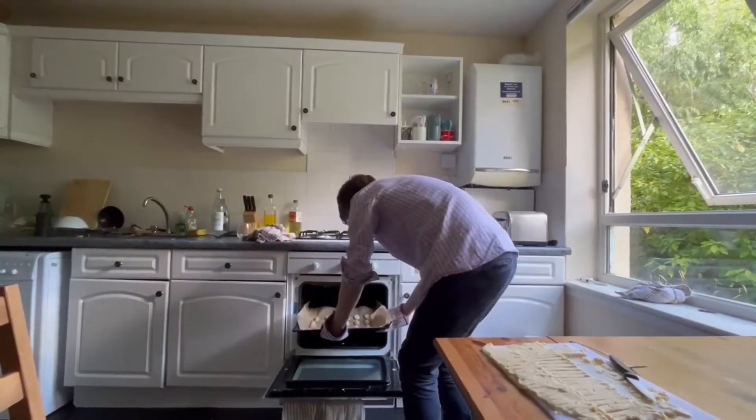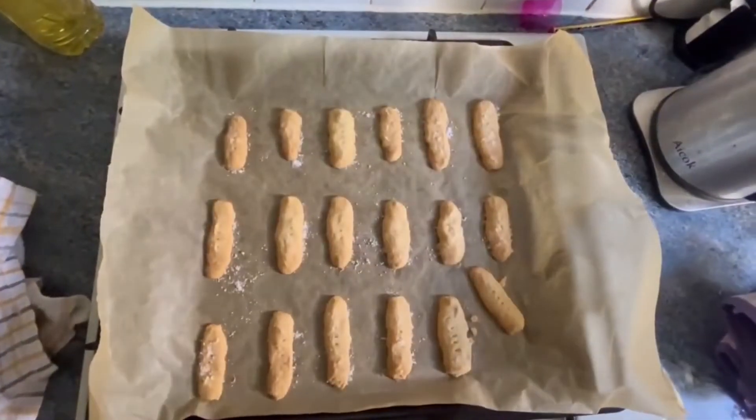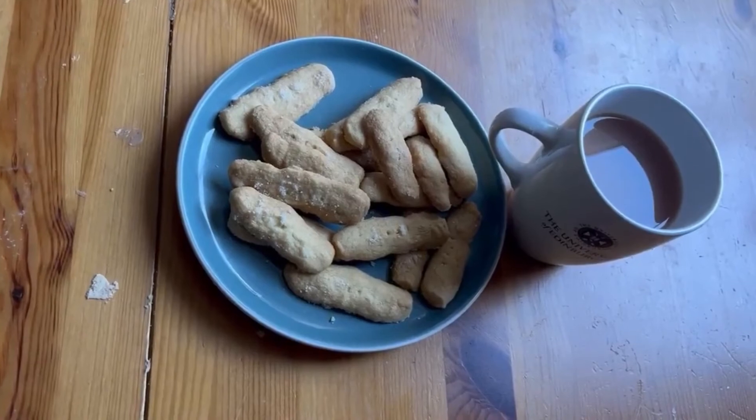After that time has elapsed, remove the tray, leave the shortbread to cool, and they should come out browned and ready to eat — perhaps with some tea.